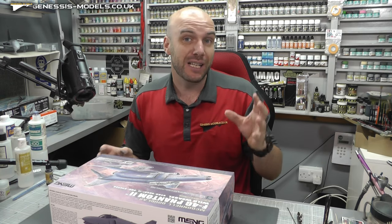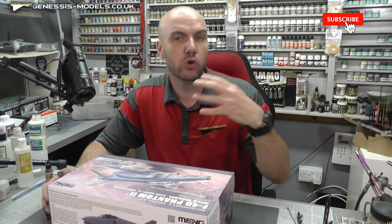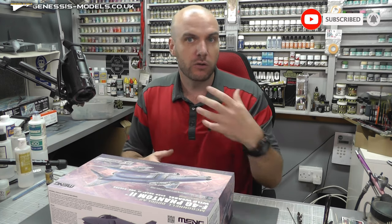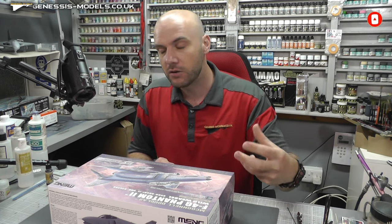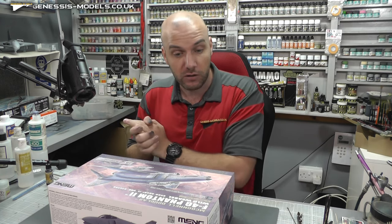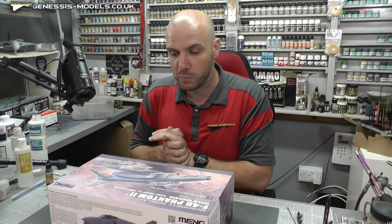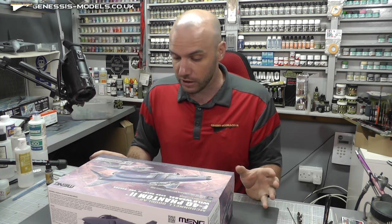I'm going to be doing this video in intermediate style, so we're going to assume that you've built a model or two. We're going to be touching on intermediate things and going into some advanced stuff, kind of skipping all the basic things like cutting pieces off sprues and gluing things down. I do recommend you go to the Genesis Models website and check out some of the spraying tutorials to get up to speed - you'll find them in the tutorial section.